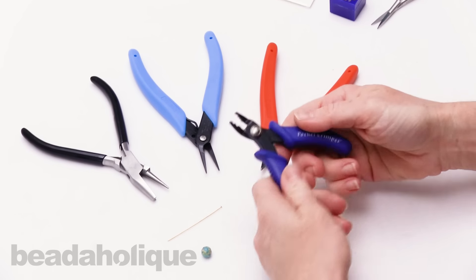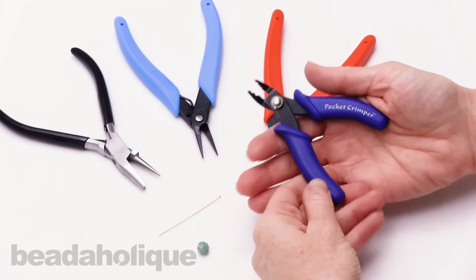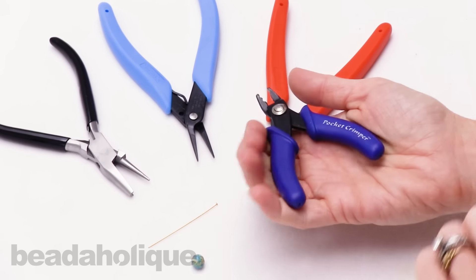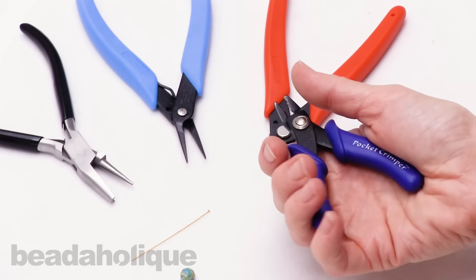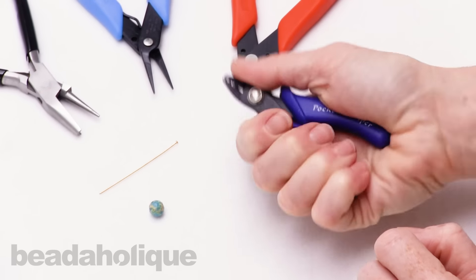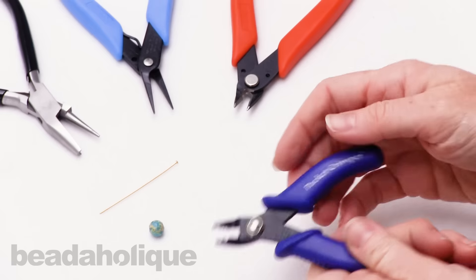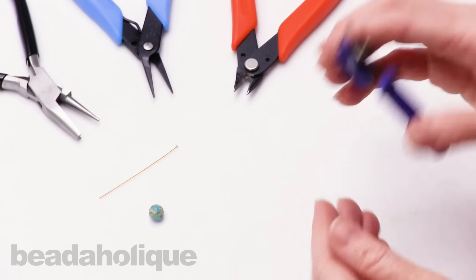For crimping, if you're going to use crimp beads and do stringing projects, I love the pocket crimper, and I like it because it's so small. My hands are not very big, and for me to get in there and really crimp a crimp bead, I like the size of the pocket crimper. I feel like it gives me a lot more control. So I would choose a pocket crimper over a full-size one any day.